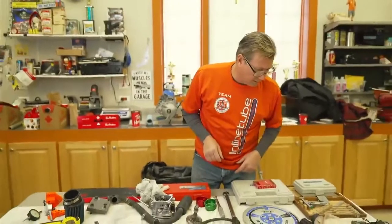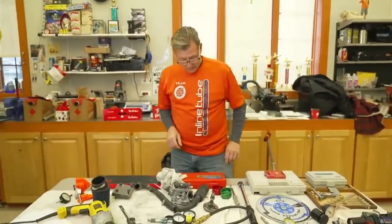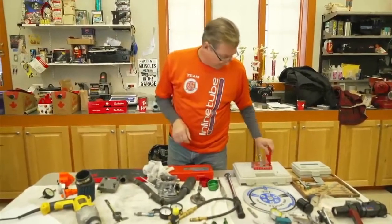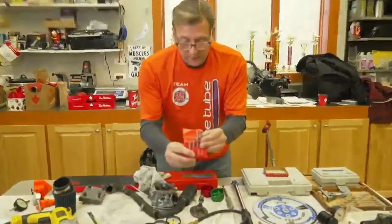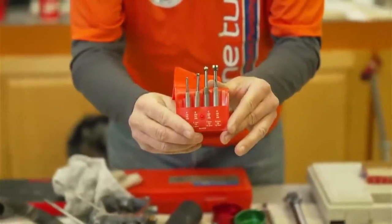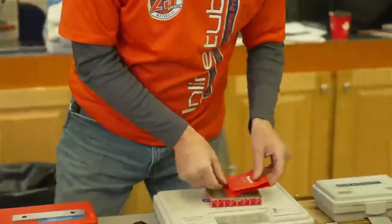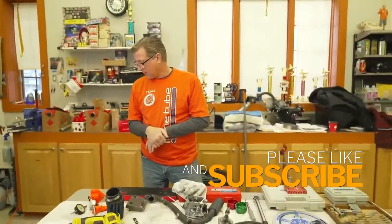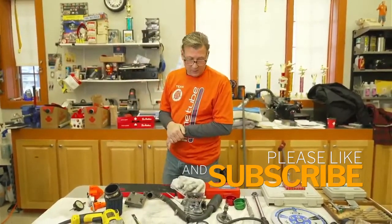We also have ball gauges where you can measure the inside of a hole as well. So let's move back over to our tech bench, get this engine up on there, and start taking some things apart.